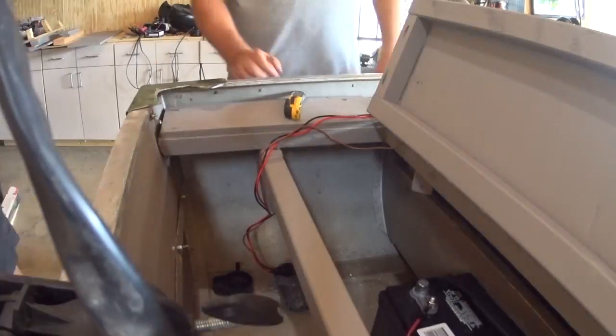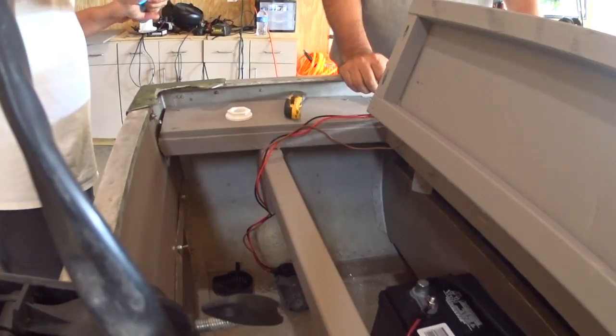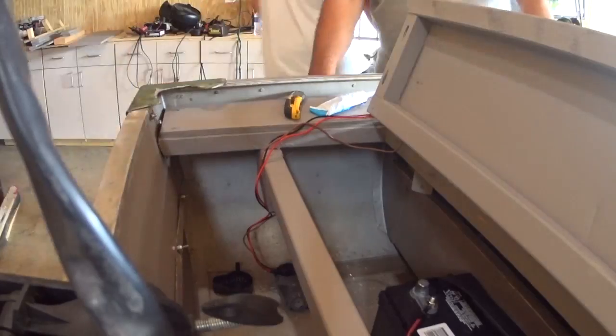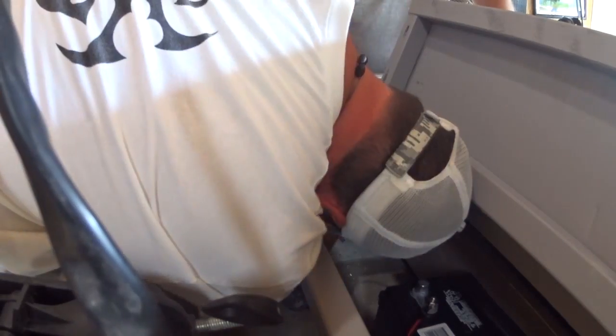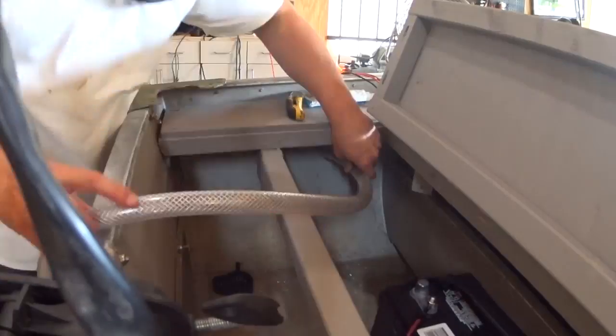First thing we did was drill a hole for the bilge pump in the back of the boat. We used a stepper bit for this. I found the stepper bit works better than a hole saw — it takes a lot less torque on the drill and you can just drill it out until you get to the right size hole.